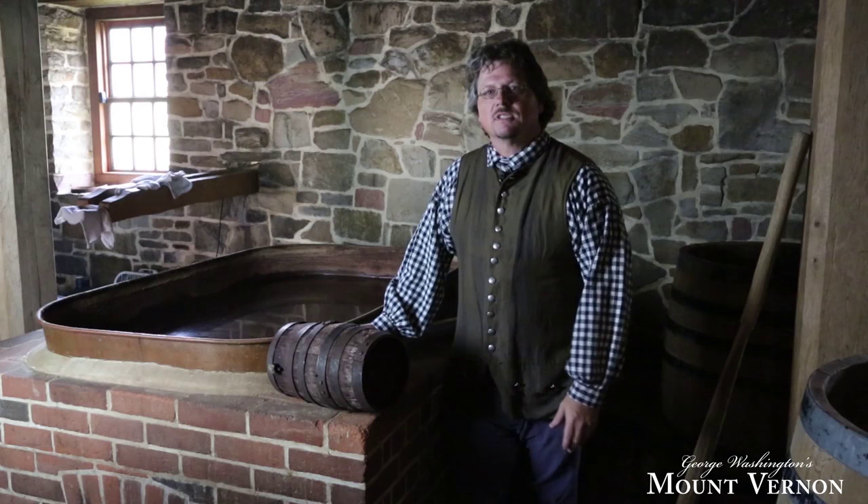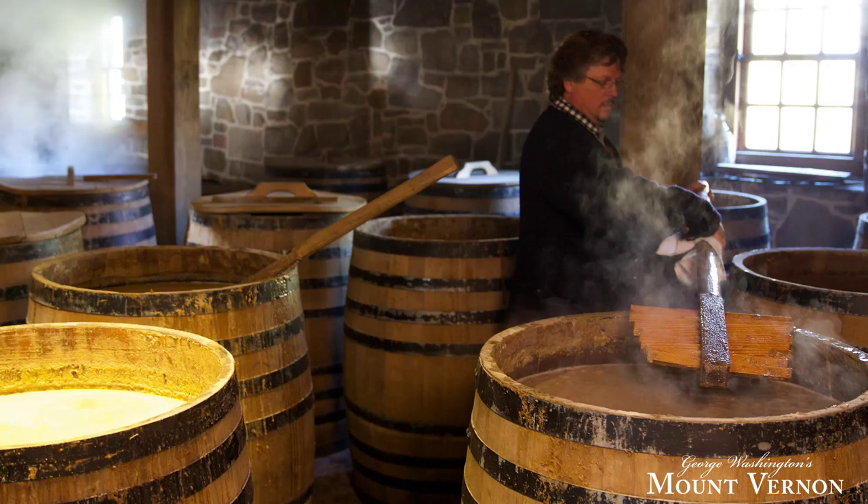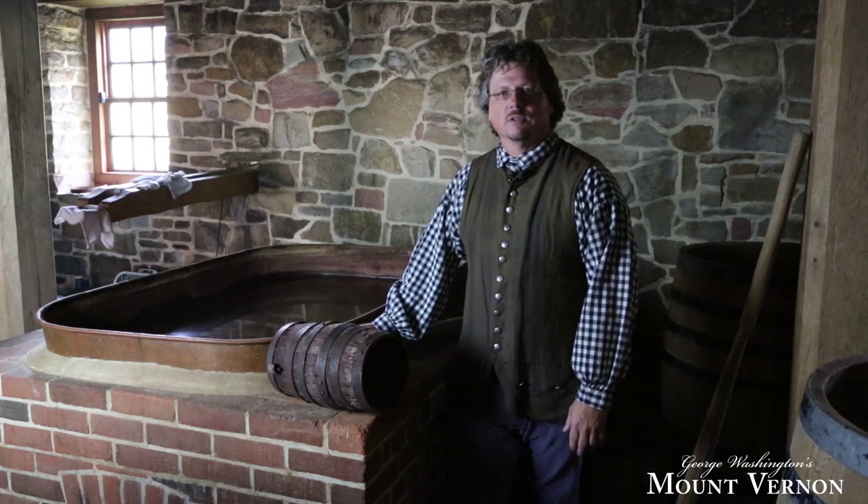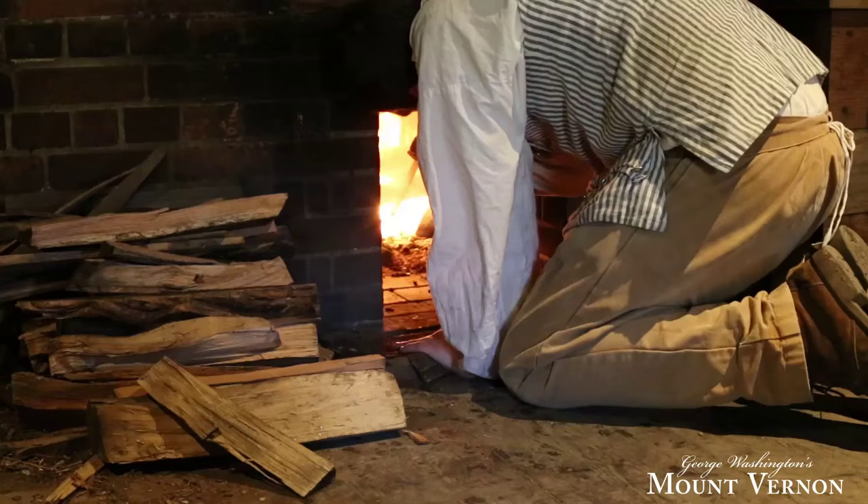So we're inside the distillery now and we're over here on the mash floor where you see these large barrels, and this is where the fermentation takes place. The step starts really with the boiler which is right by me — this is a 210 gallon boiler. They would use fresh water from the well out back and they would heat this water up to about 212 degrees Fahrenheit.